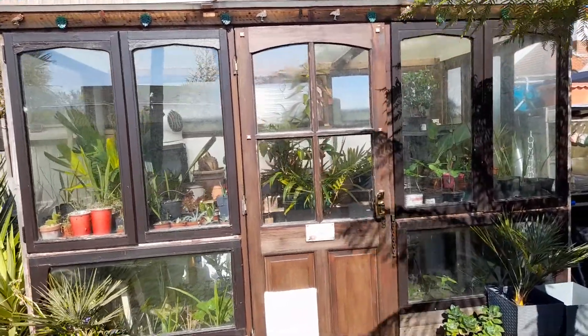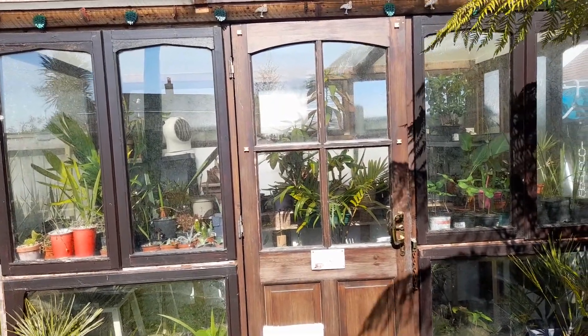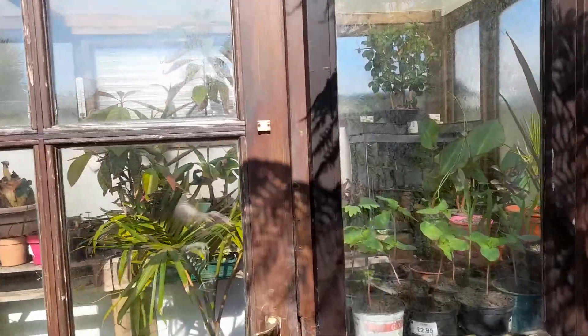Hello. I thought I'd do a little look in the greenhouse because there's a few seeds and few plants I've been moving about. So let's have a look inside.